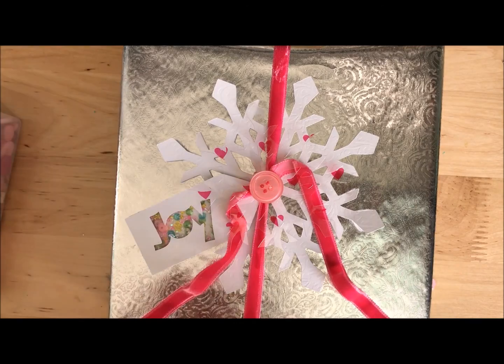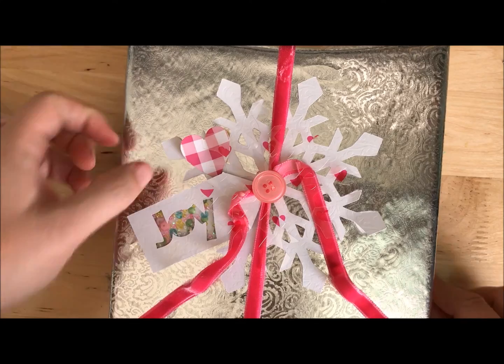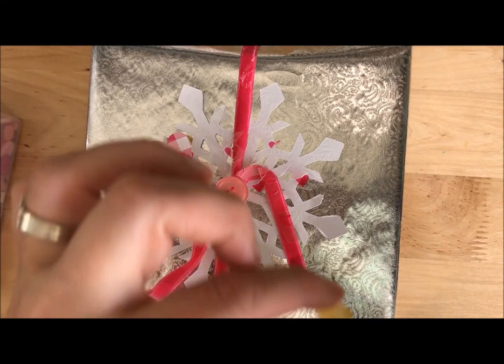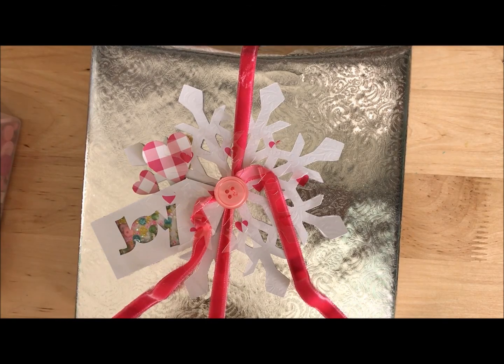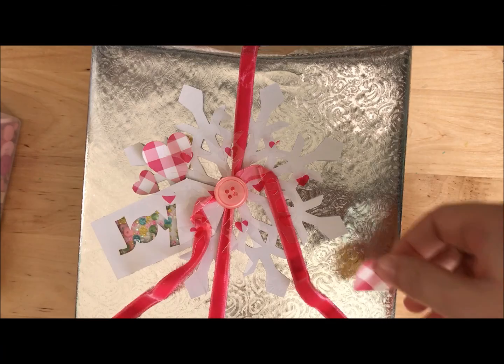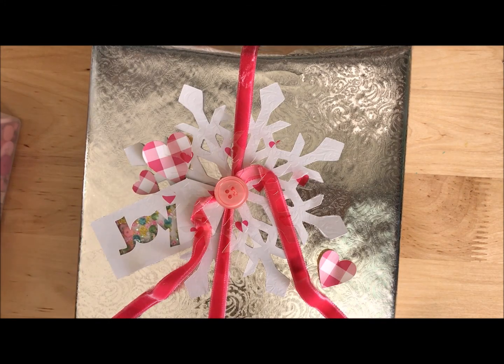I hope I've inspired you. If you've got your Scan and Cut, get it out! And if you have punches, shapes, or little leftover bits you never use — get them out and use them. Put a few fun little touches on your holiday gifting. There is still time, we can do this! If you have any questions, comments, or requests, feel free to leave a comment on YouTube. I'll see you next time.